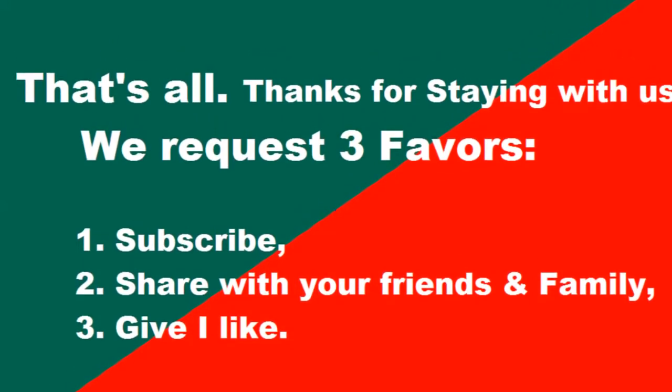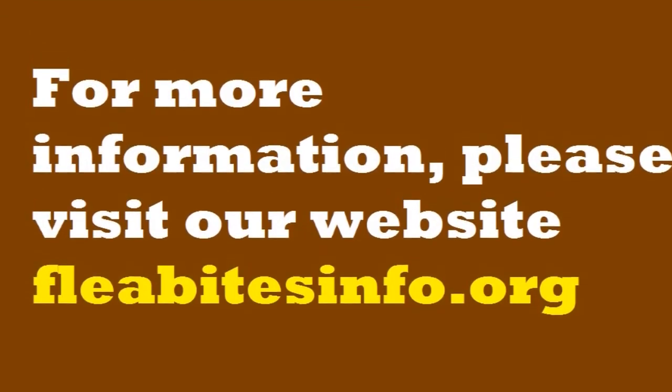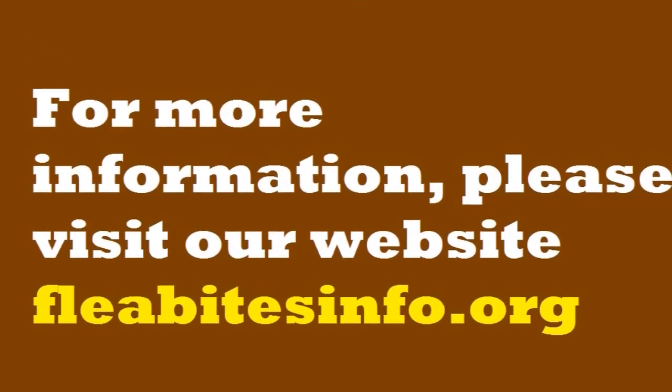That's all. Please subscribe, share with your friends and family, and give a like. For more information, visit our website at fleabitesinfo.org.